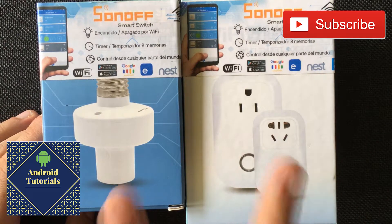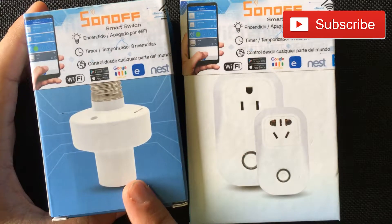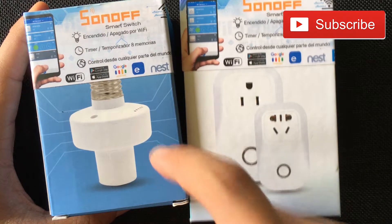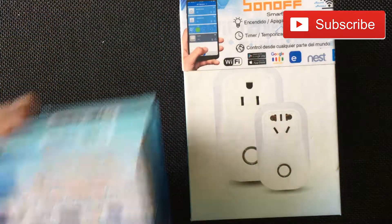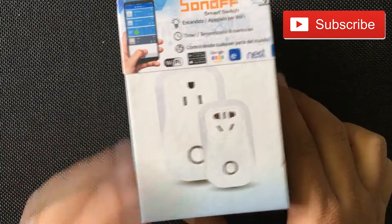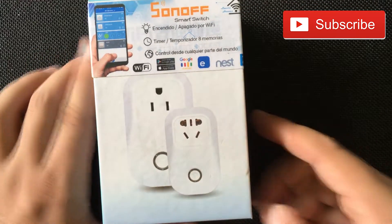Hi guys, today I'm going to review two different products. This one I'm going to review on a different video, so if you want to see the Sonoff Slamfer and what it does, click on the description below and you'll see the link where I'll take you to that video. For the time being, I'll show what the Sonoff S20 is.